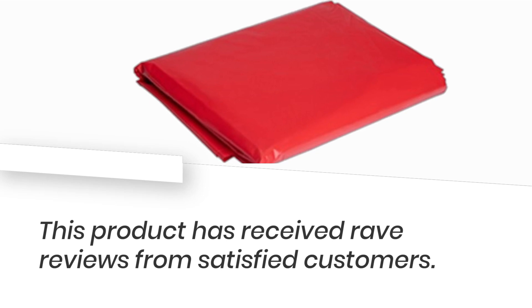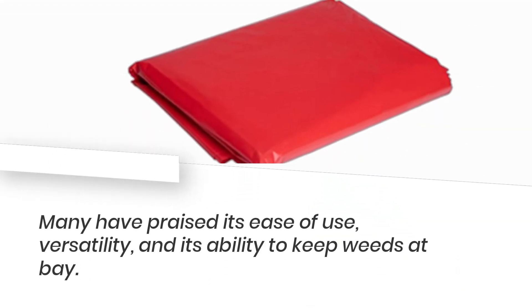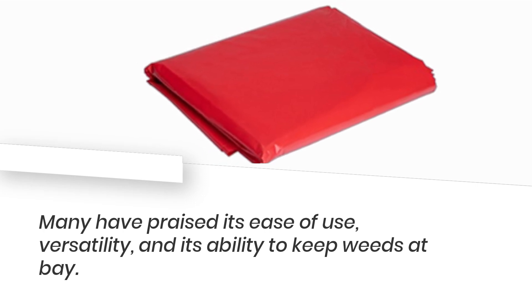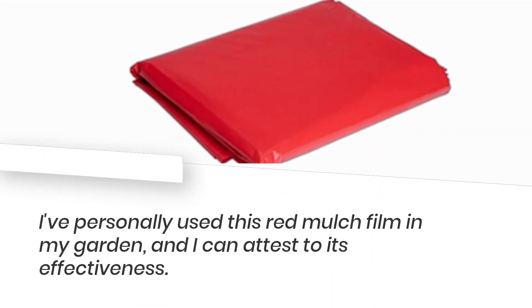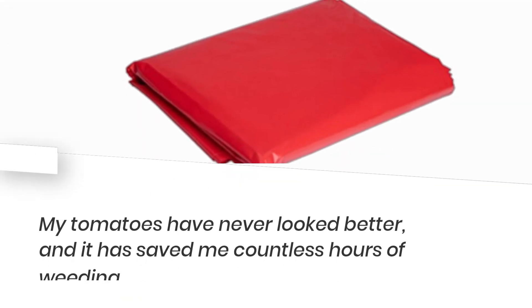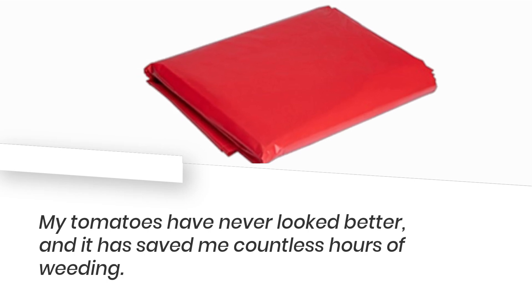But don't just take my word for it. This product has received rave reviews from satisfied customers. Many have praised its ease of use, versatility, and its ability to keep weeds at bay. I've personally used this red mulch film in my garden, and I can attest to its effectiveness. My tomatoes have never looked better, and it has saved me countless hours of weeding.